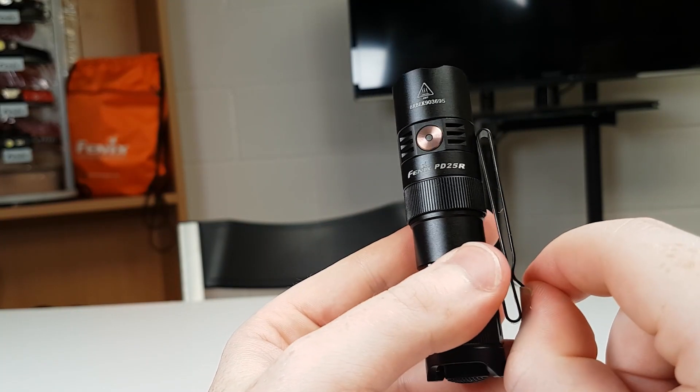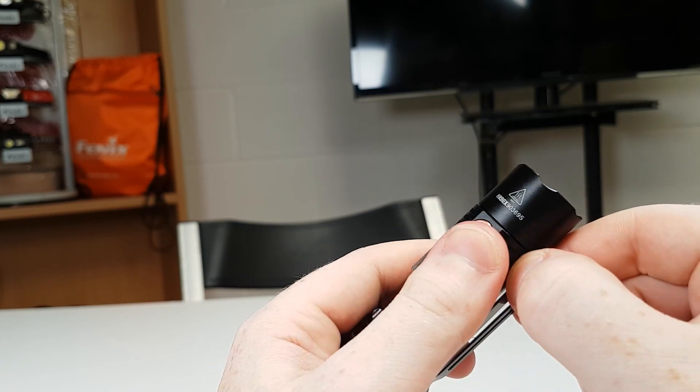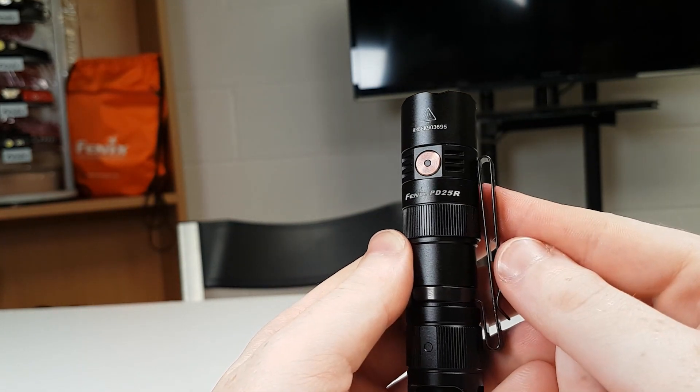Finally we have the 2-way body clip, perfect for clipping to yourself or a bag. This torch will be perfect for any MOLLE gear you might have as well.